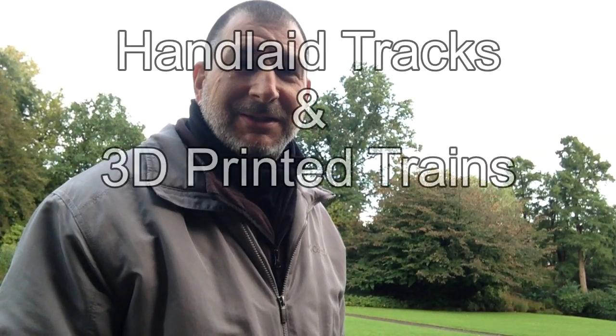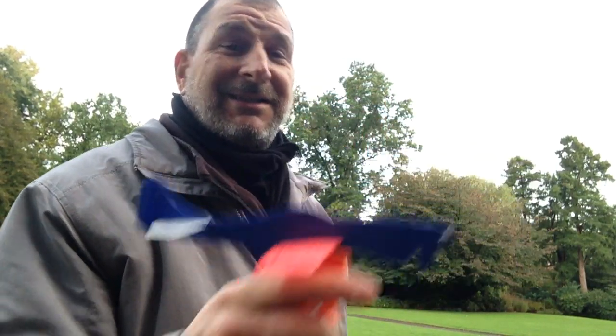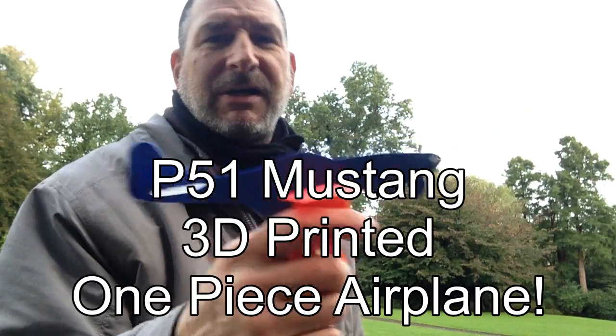Hi, and welcome to another edition of hand-laid tracks and 3D-printed planes with Socrates. Today we're taking a look at the P-51 rubber band-powered with a slingshot-type trigger-pulling device.